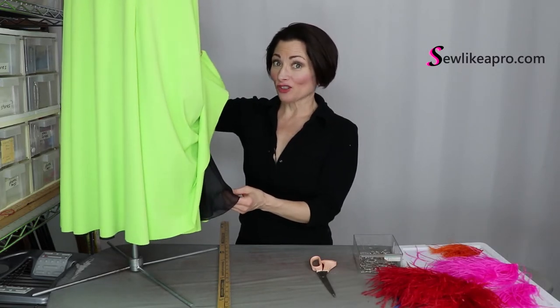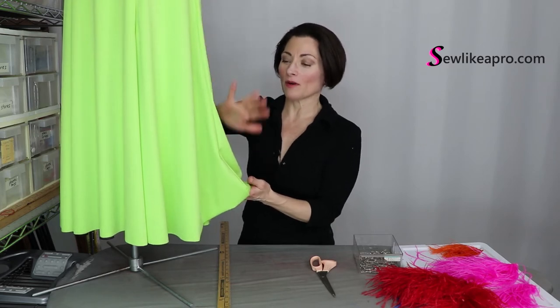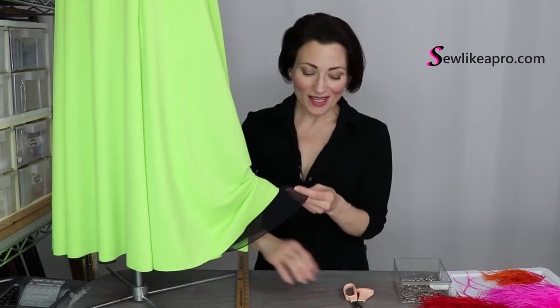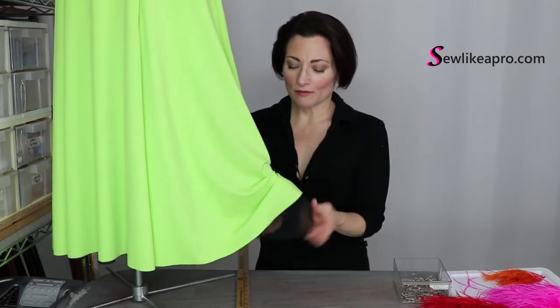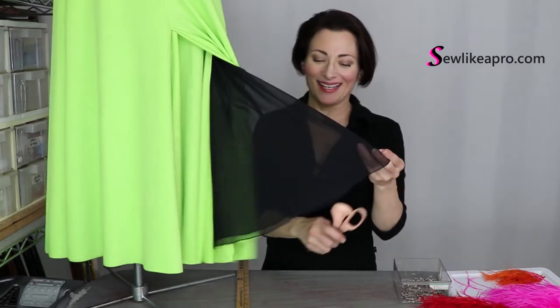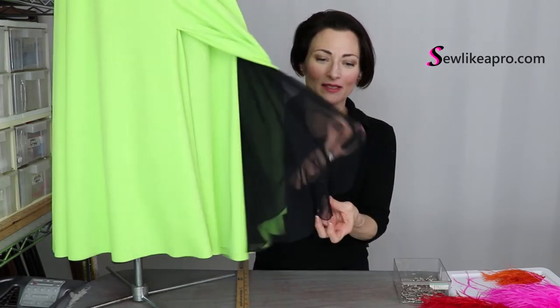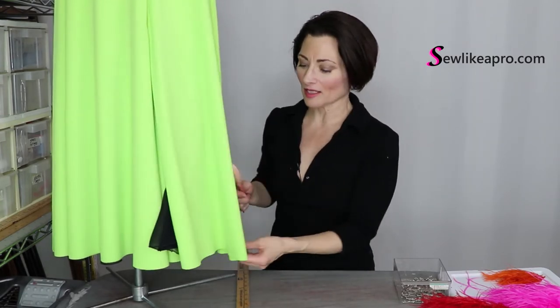Anytime I have a stretch fabric — if I want a continuous look, if I want my skirt to match my bodice exactly and I use a stretch fabric — I always line it with a non-stretch fabric like this Georgette. Because if this is the heel of your dance shoe, it's going to get caught in it and it's just going to slide right out because it's slippery.